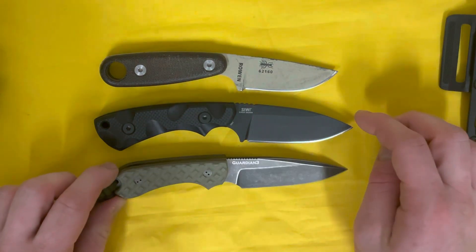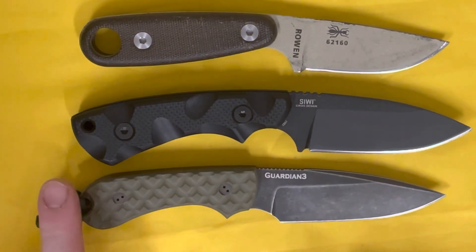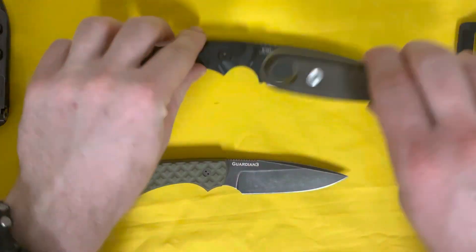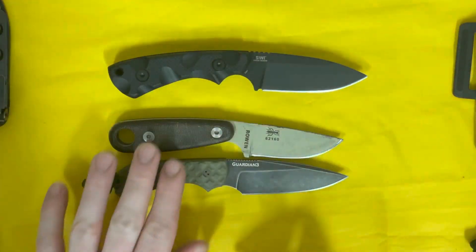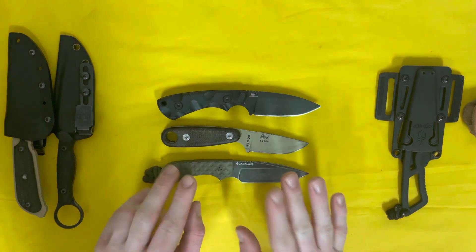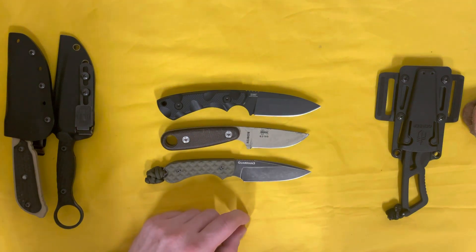Let's do a full size comparison. The Bradford Guardian 3 has almost the same blade shape and is just about the same size, maybe a little bit smaller — don't let the paracord ball fool you, it makes it look bigger than it is. The Seaweed is a pretty decent-sized fixed blade, about the large end of anything you'd want to EDC.